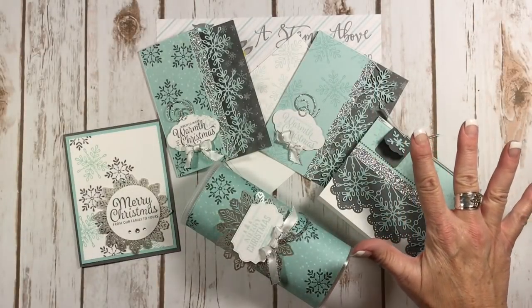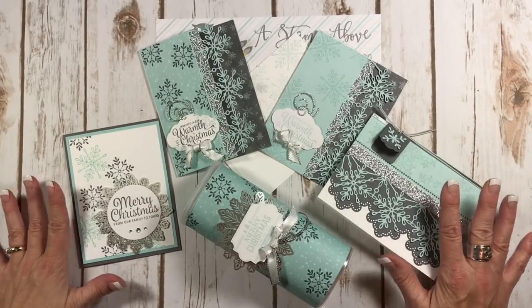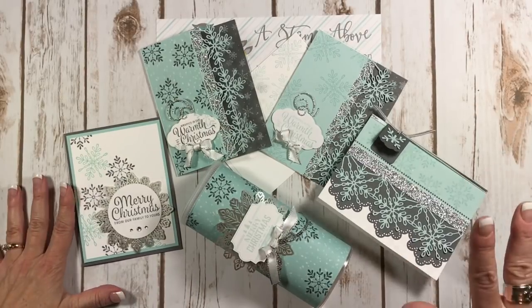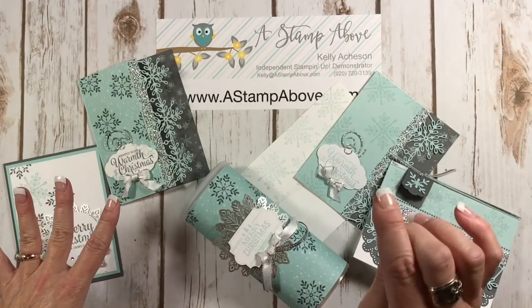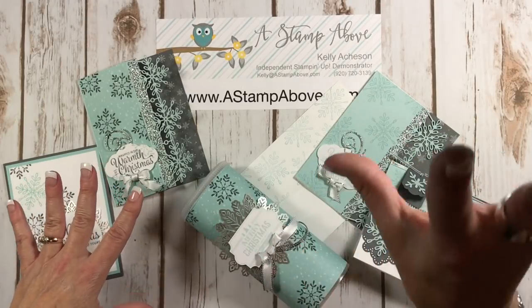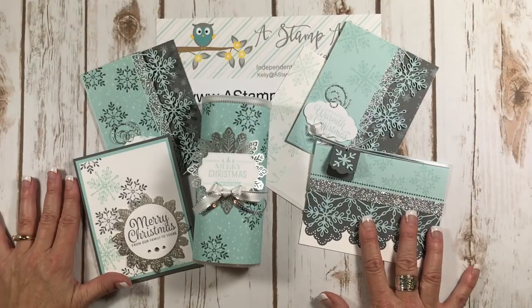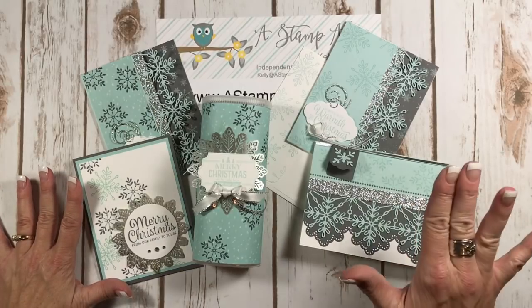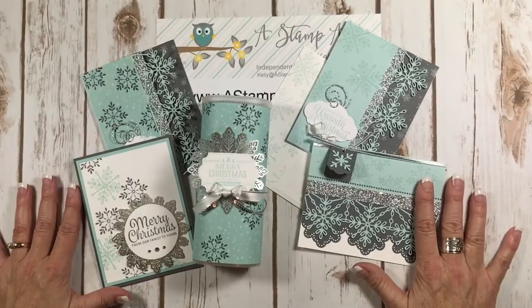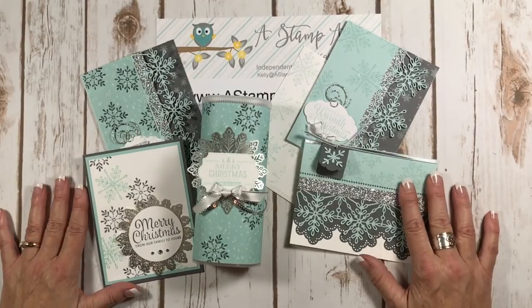Here is a whole beautiful little set using the Snowflake Sentiments Bundle that is shown on page 35 in the holiday catalog, and they've got some other really cute ideas there too — like using that strip to wrap a belly band around a box. If you need to get your hands on this bundle, I would love to earn your business. If you don't have a Stampin' Up demonstrator, please consider placing an order from me — that keeps these free videos coming out. Hop on over to my blog, astampabove.com. You'll find all the details and ordering links there. Click on the Snowflake Sentiments and it'll take you right to my Stampin' Up store. When you place an order with me, I will send you a handmade thank you card. I also have a VIP group for my customers where I share exclusive projects you will not see on my blog or anywhere else on the internet.